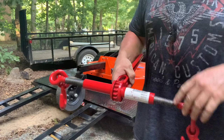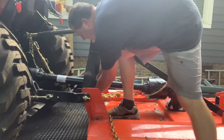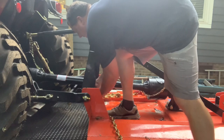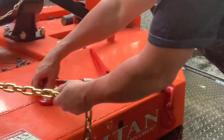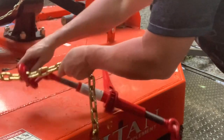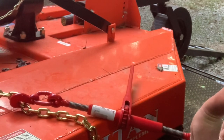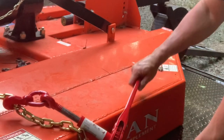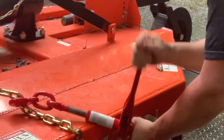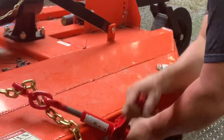My first problem was I didn't extend the ratchet binders all the way out, so now I've got those extended. I apologize — the microphone died, so I'll just have to do it this way. I got the back right corner tied down fine finally, and now I'm working on the back left corner. I had a problem getting the ratchet binders to tighten the chain without twisting it all up. Once I extended them fully, I was able to get the chain to tighten up the way it was supposed to.